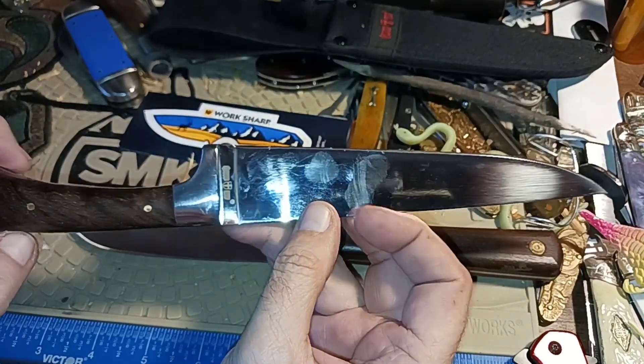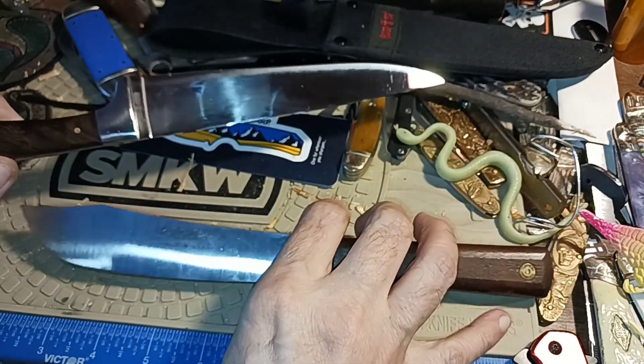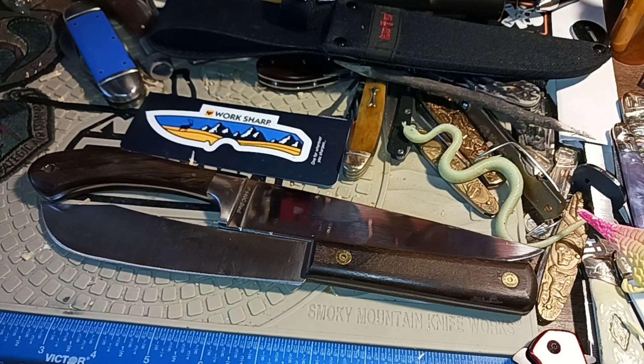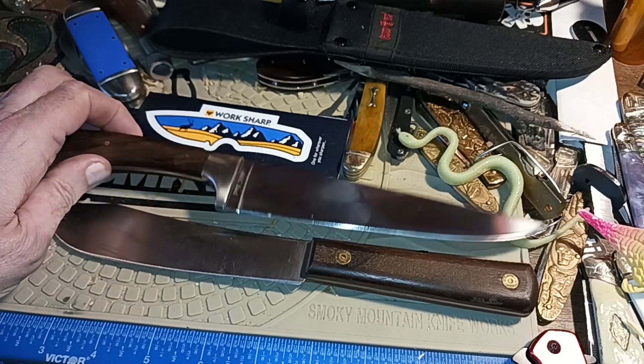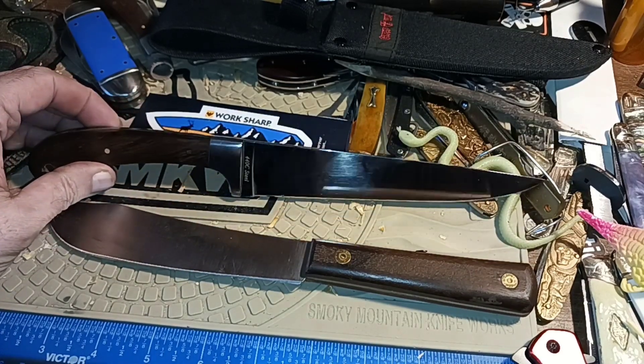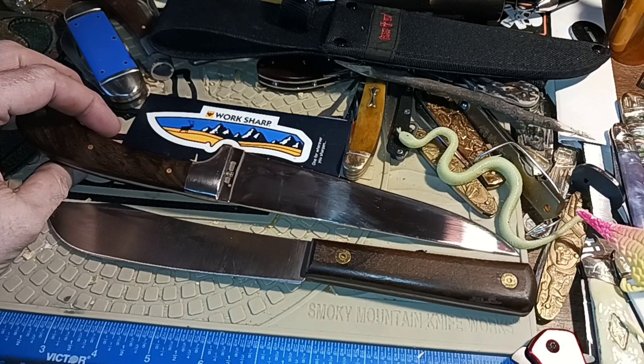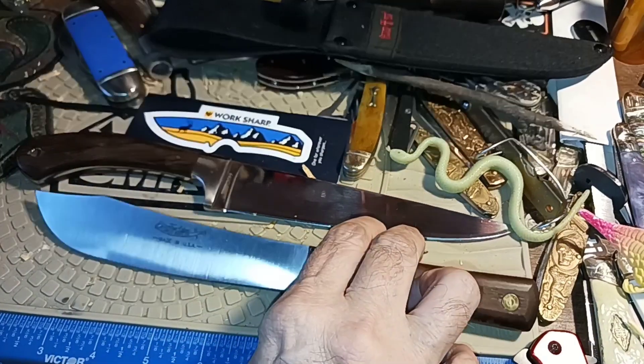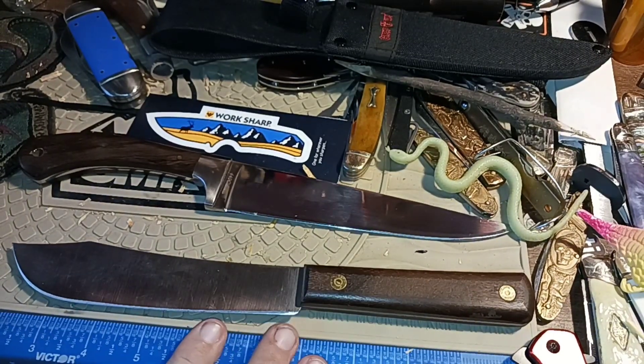It's true: you get what you pay for. If you're paying $15 for a knife that normally costs $150, there are going to be corners cut somewhere. The sheath could be one of them — and yeah, a knife isn't very good without a sheath. But I can make a sheath or get one fairly inexpensively. It's not a deal breaker to me, and I might even learn something about leather crafts in the process.